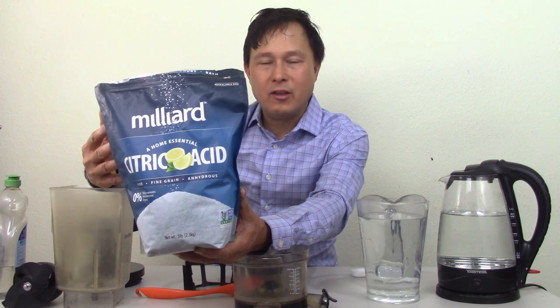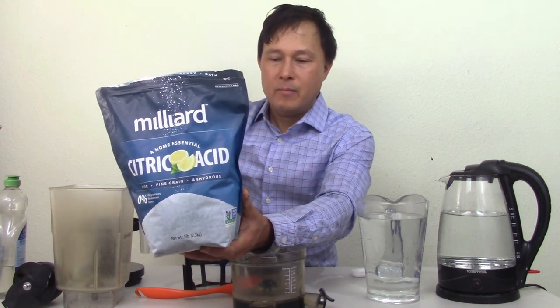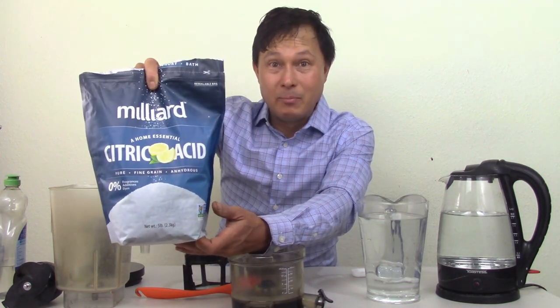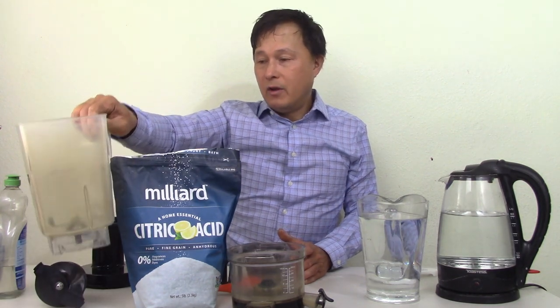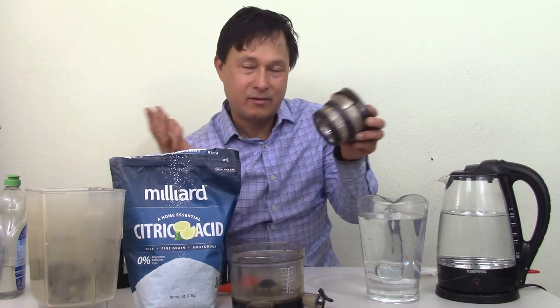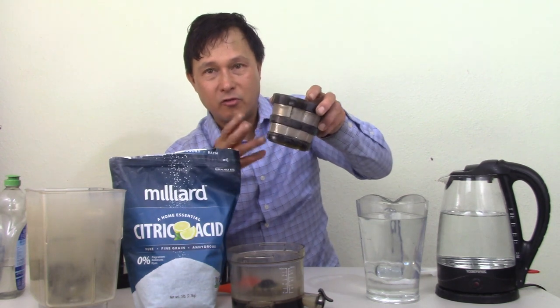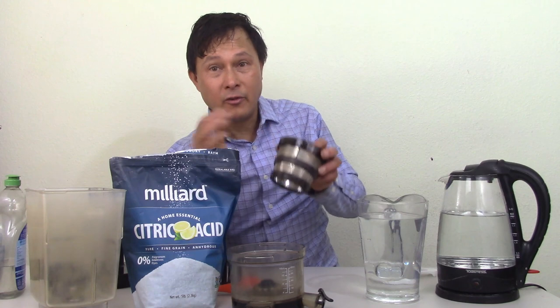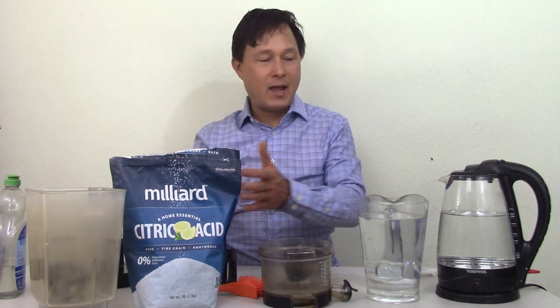This is food-grade citric acid — they actually add it to many foods as a preservative, like canned foods, bottled foods, and jars. It's also used in laundry and cleaning. This one is non-GMO, because citric acid can come from GMO corn, but this is approved for organic foods — it's literally edible stuff. The mineral deposits you're seeing in your blender craft and on your juicer parts are basically alkaline in nature. Since acid and alkaline are kind of like enemies, the citric acid neutralizes them and they fall off the screen.